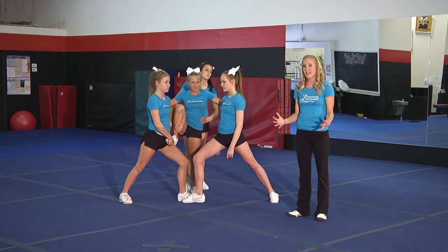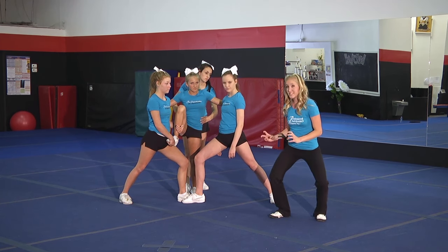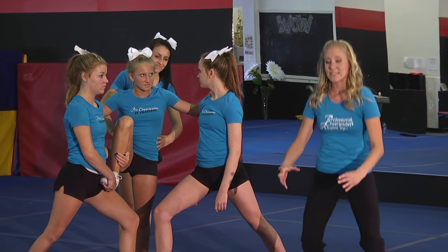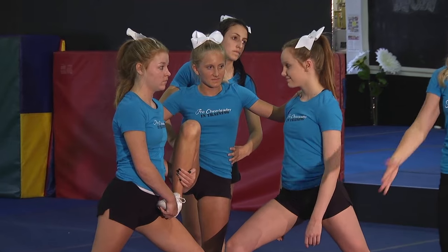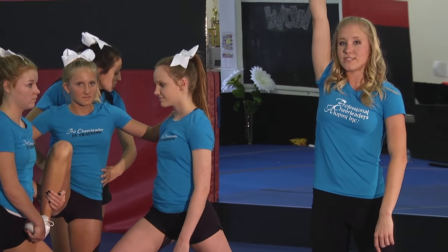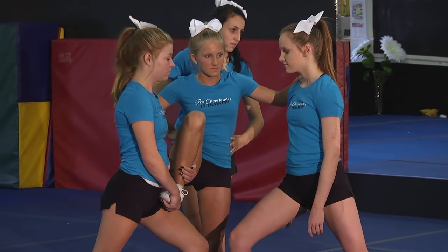We're going to do this with counts, like we do everything. We're going to count one, two, and the whole group is going to work together. She's going to dip and stand up on the other base's leg. The back spot in this role is really guiding her up there and ensuring she's safe from the back side. So we're going to count and do the stunt: one, two, down, up.